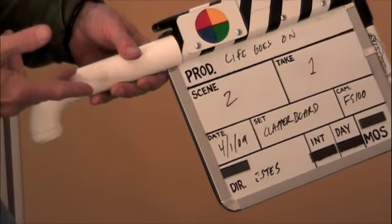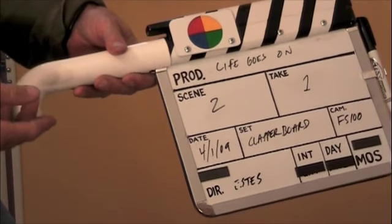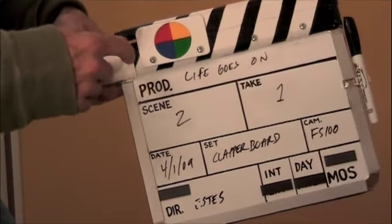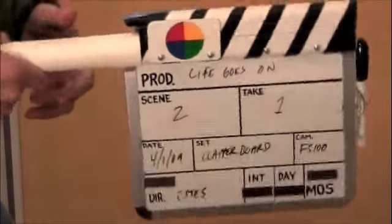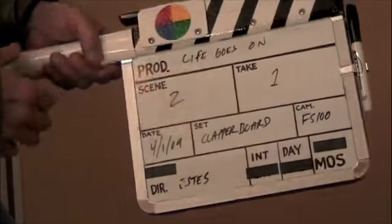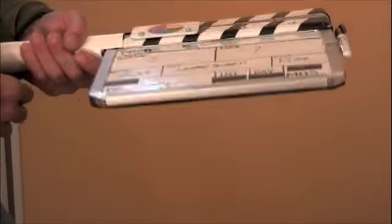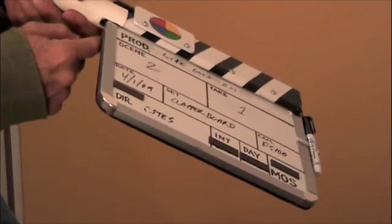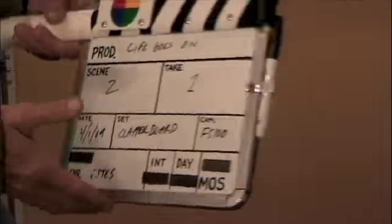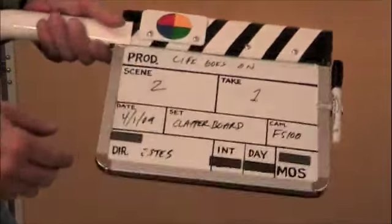I wanted some kind of handle on the end, and I just looked around my house and found this — it's just a sink part, like for a bathroom or kitchen sink. I got lucky — it happened to fit perfectly. I slid it on there and it was really tight; I didn't need any screws or nails. I cut a little extra groove to allow it to go a bit further onto the dry erase board.